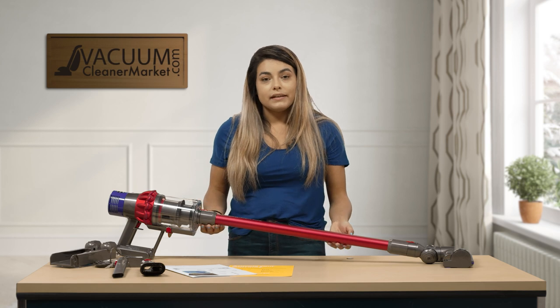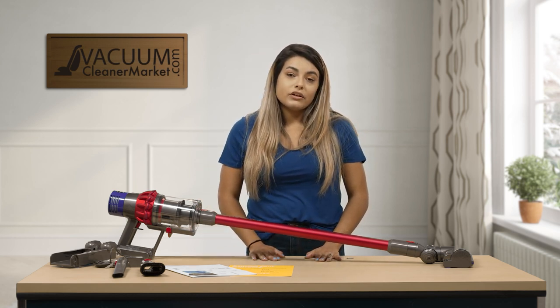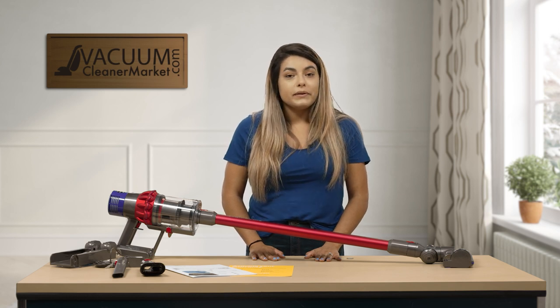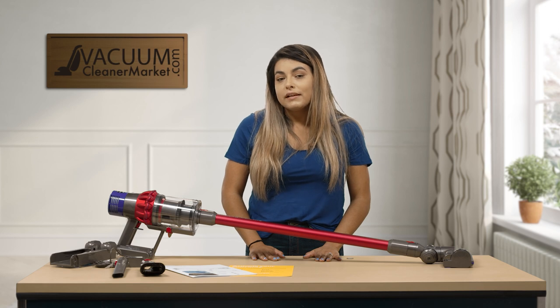So this is the Dyson V10 Motorhead. If you have any questions, you can chat us on our website using our live chat feature. You can also email us or call us — we have a U.S.-based customer service, so we're here to help. I'm Mikayla with Vacuum Cleaner Market, and happy vacuuming.